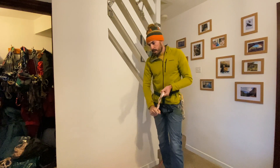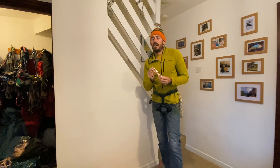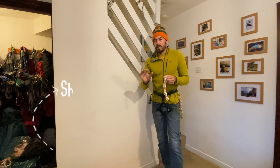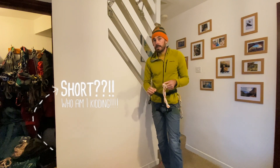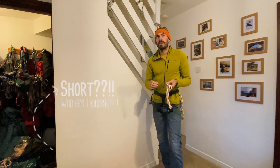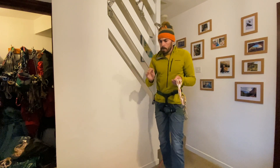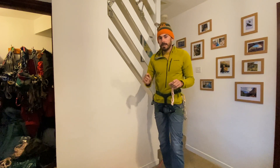Welcome to lockdown video number — I've no idea what number it is, I don't even know what day it is. Today, short, sharp video — none of my fancy B-roll type stuff. We're going to be looking at escaping the system, and this gets quite technical. So this is part one. There's going to be a few progressive parts to it. Part one: in-reach anchors, escaping the system. So it's techie.